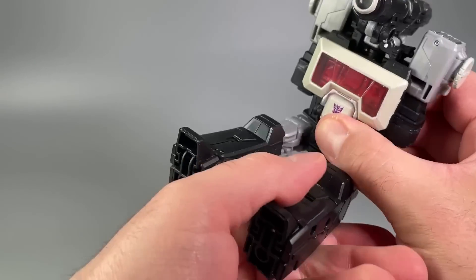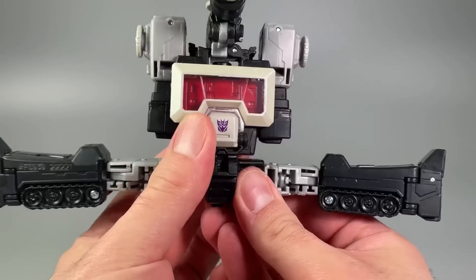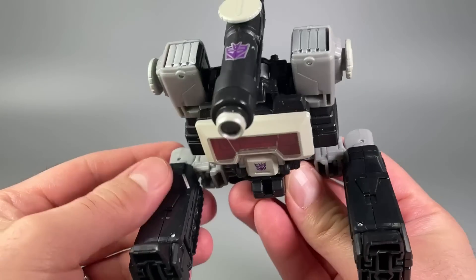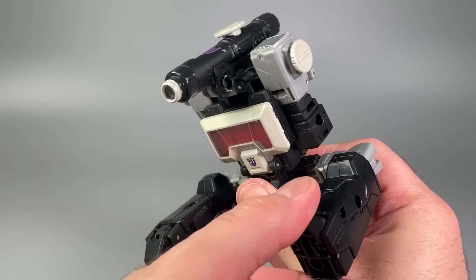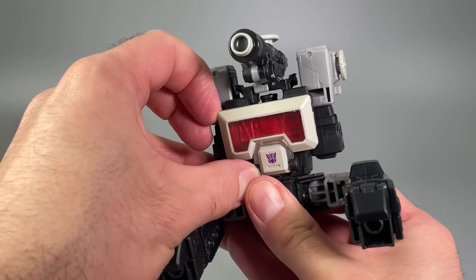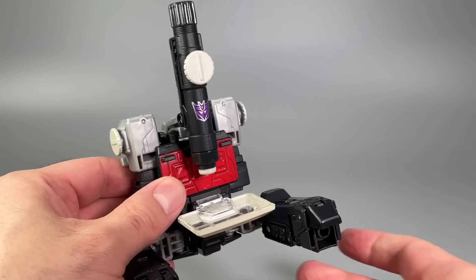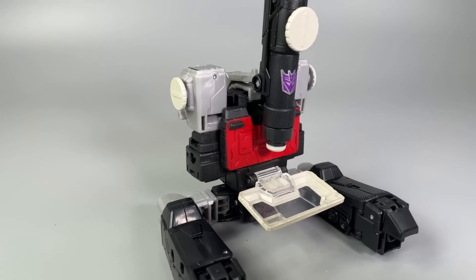Have the figure sit down, split the legs like you're going to do the splits, then use the hinge on the upper thigh to position the legs and feet. Fold the toes down, flip down the magnification platform, point the microscope head down, and you're done.